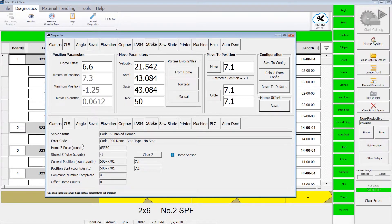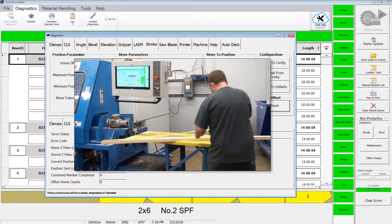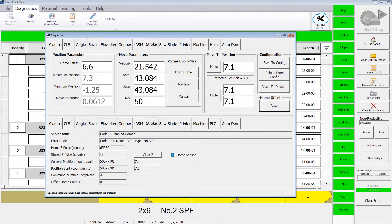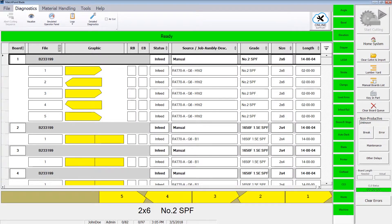The decision to calibrate the saw should be made only if particular axes or possibly the entire system is observed to be producing inaccurate cuts. Always press the Home System button and test the saw before choosing to calibrate. If calibration seems necessary, ruling out mechanical causes is always the first step. The calibration video will walk you through the inspection and calibration process.